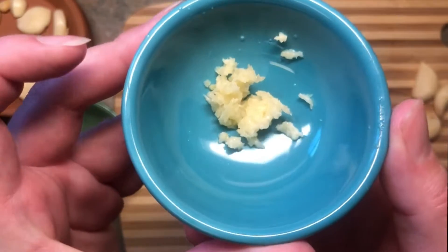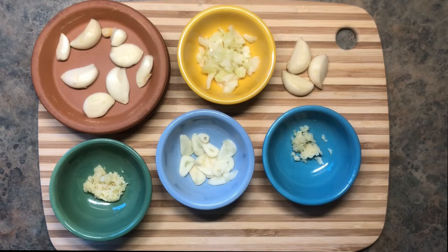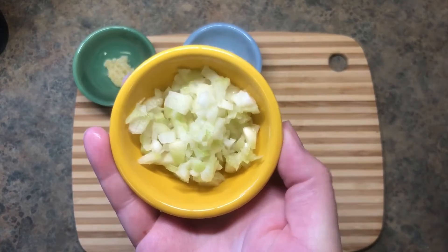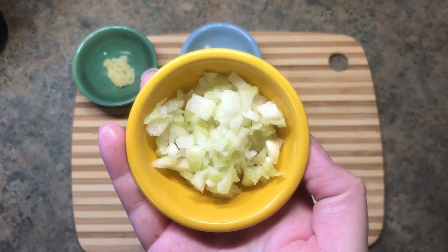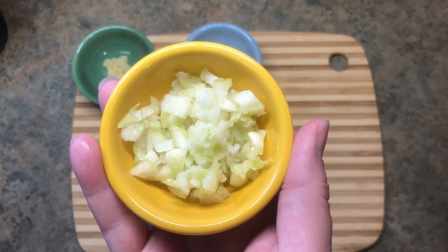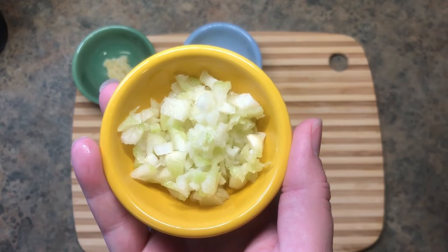And there you have quest two. We have whole garlic, diced garlic, grated garlic, sliced garlic, and pressed garlic — perfect for all your needs. And if you prefer to keep garlic in your fridge like the kind you buy in the store, just go ahead and do a couple of heads of garlic at a time. Put it in a sealed container and use it throughout your week.